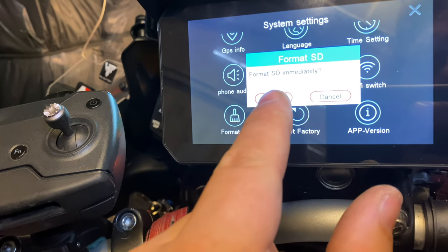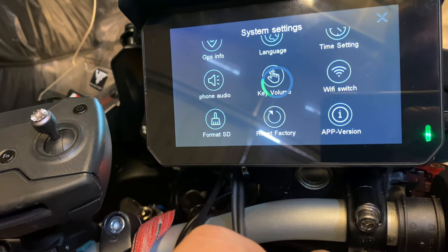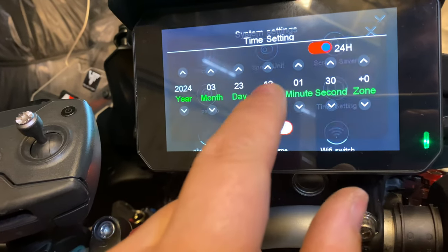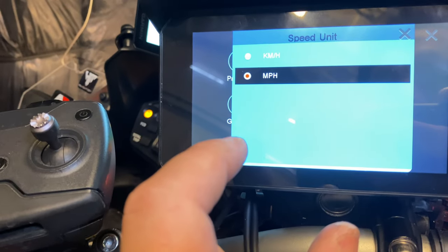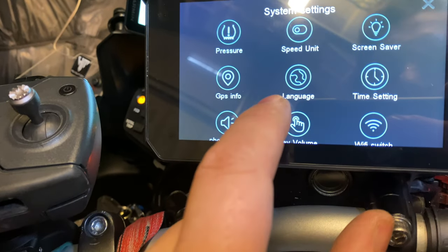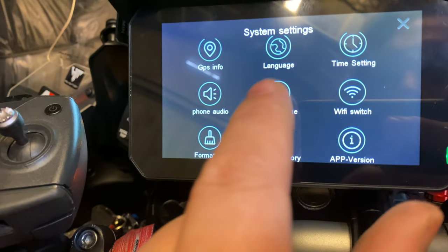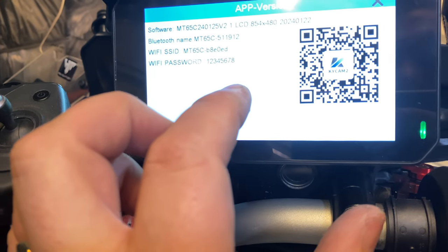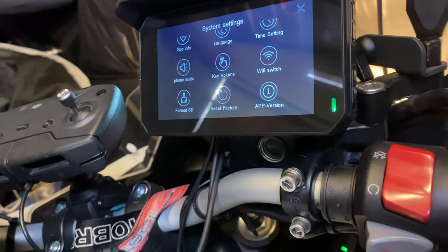Format SD card — confirm. Time setting. Speed units — miles per hour. Key volume off, because this makes a sound when you touch the screen. App version. I'll have a look at the app in a bit.